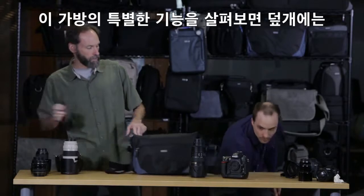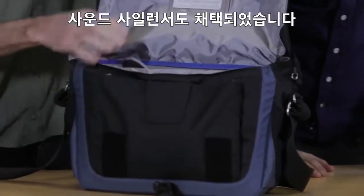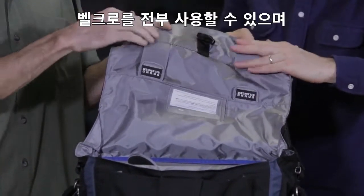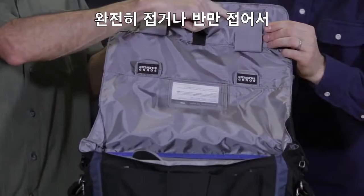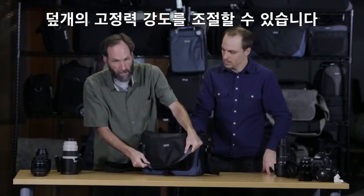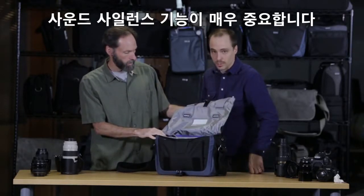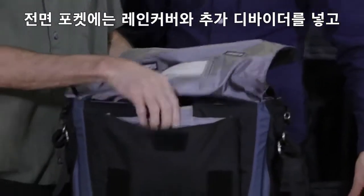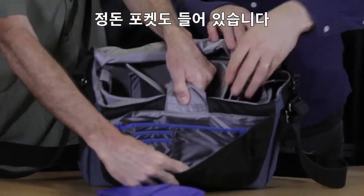Going through some specific features: the flap has a buckle for extra security, but they also have what we call sound silencers. If you need the security, you can leave it open and it'll hook to the front. You can use these to either fully or partially cover up the hook, so when it goes down it either doesn't stick at all or just sticks a little bit. If you're in a sound sensitive environment — like shooting a wedding at a chapel — this can be really important. On the inside of the flap, we have a business card holder. The front pocket also holds the rain cover, extra dividers, as well as an organizer.